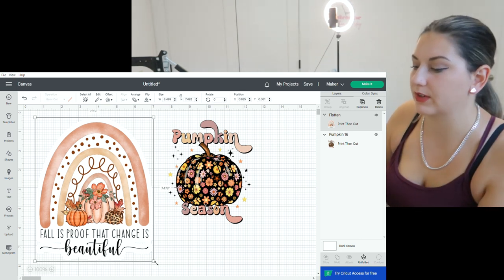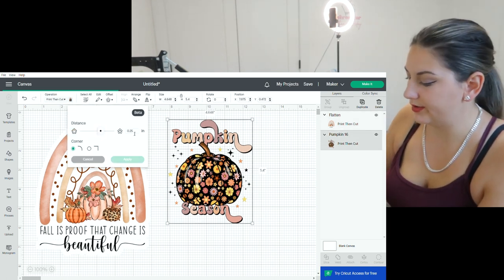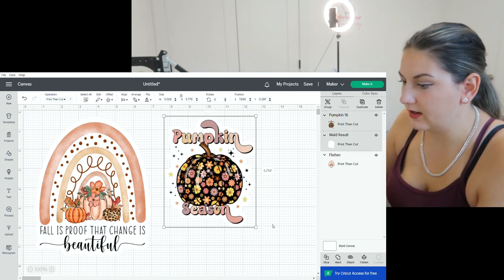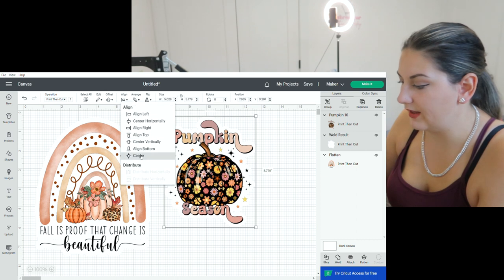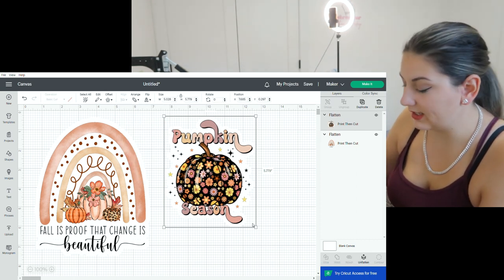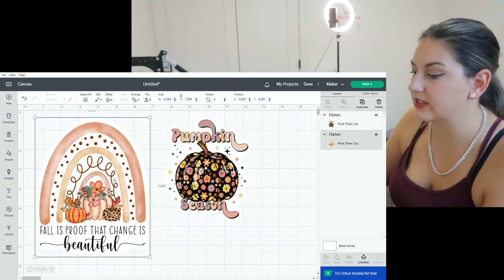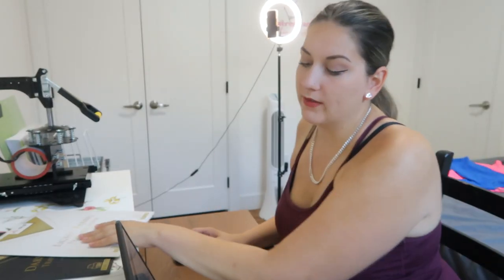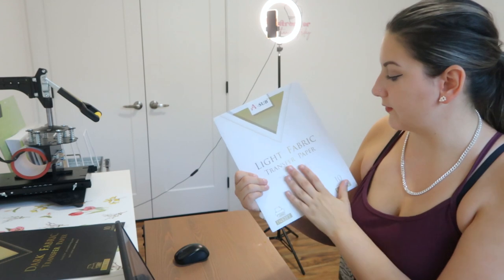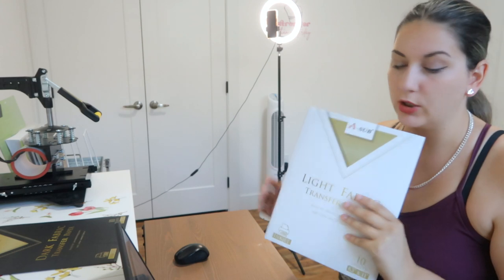We're going to do the same thing over here — create a little offset. I'm going to make it a little smaller. So we're going to go ahead and center and then flatten. Now we have our two print-and-cut images that are ready to go. For one of them we're going to be doing it on a light fabric transfer paper and then on the other one we're going to be doing it on the dark one to see how that ends up looking.